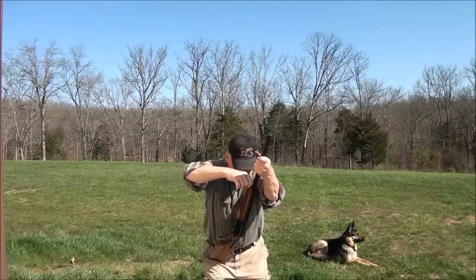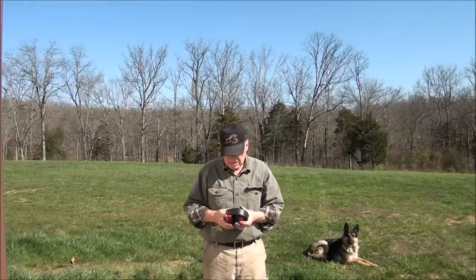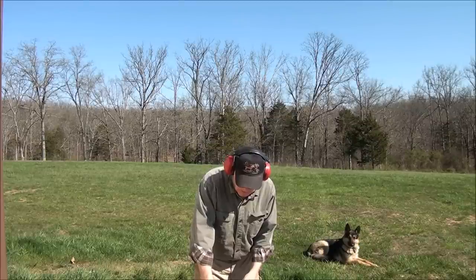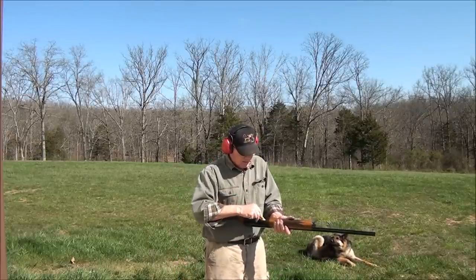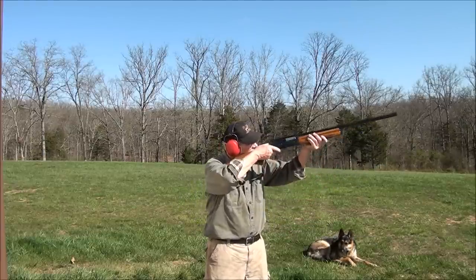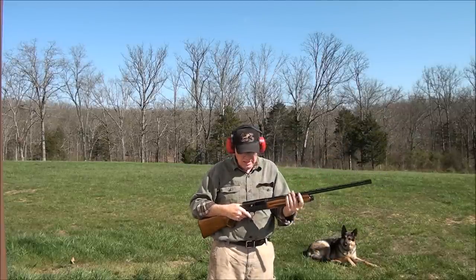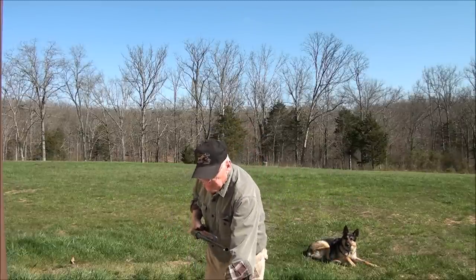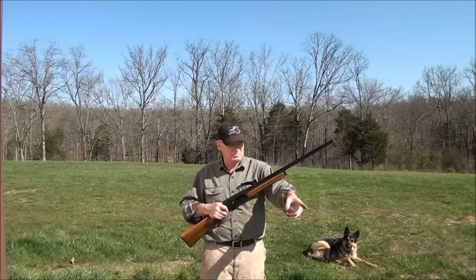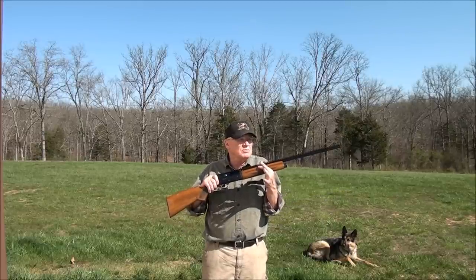This gun is set for heavy loads, so just for kicks let's shoot some light stuff — some real light Winchester promotional loads — and see if it'll shoot it. That shot them just fine, and that's a pretty light load. My theory on these ring settings is always start with the heavy load setting, shoot your gun and see how it does. They really spit out really well. If it shoots those light loads on the heavy setting, if it ain't broke, don't fix it — leave it that way.